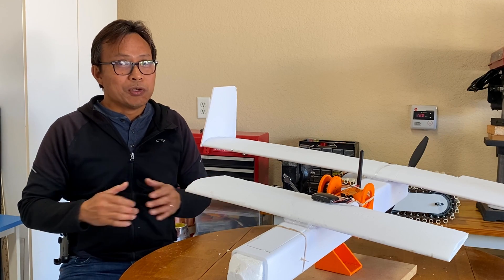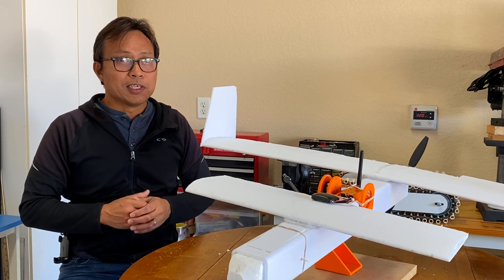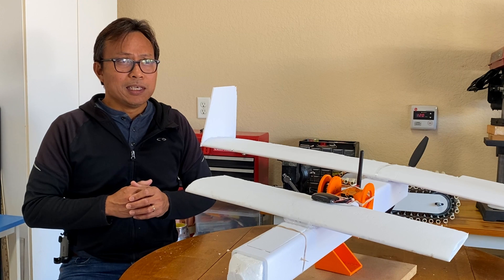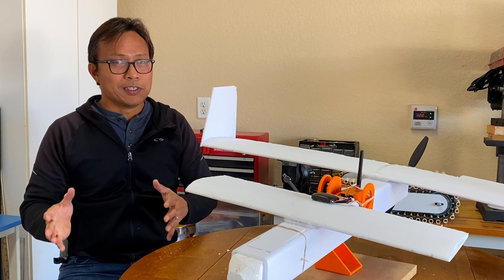What I also learned from this build is that mounting the motor at the back doesn't get the same airflow as the front, causing the 3D printed motor mount to melt. Perhaps replacing the motor mount with aluminum and optimizing the motor and prop tuner setup will resolve this issue.